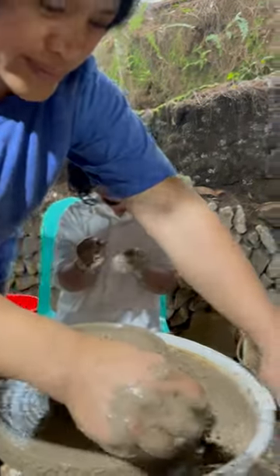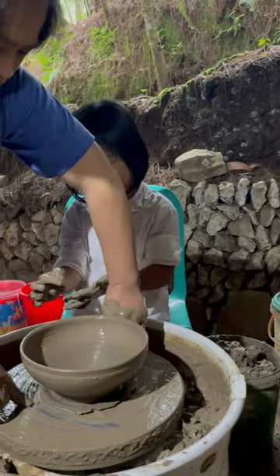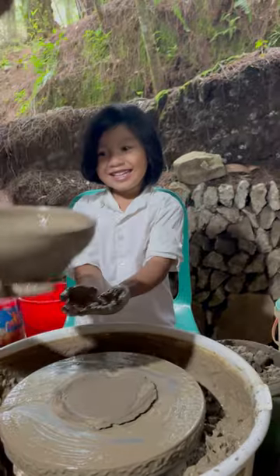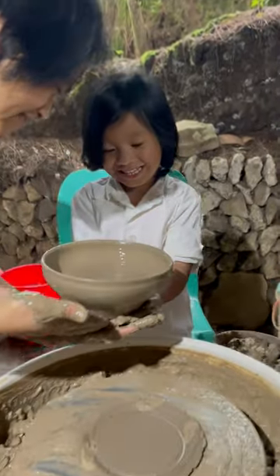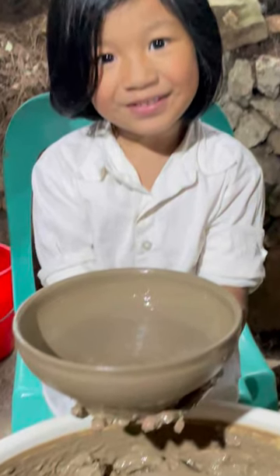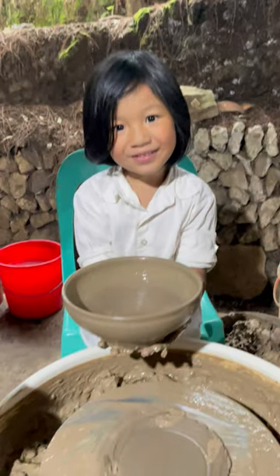Take a picture, okay? Take a picture with your bowl. Wow, cereal bowl! Yay! That's your bowl for your bulalo. Bulalo, laki! Ohhhh!